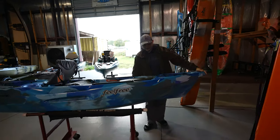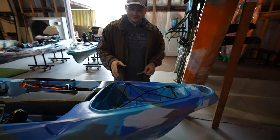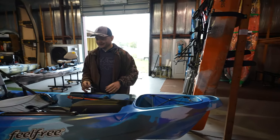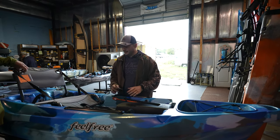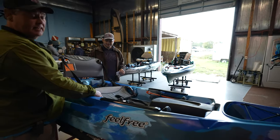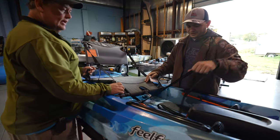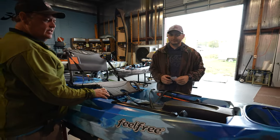Look at this — it has a kind of open bow. Hey guys, we got the Feel Free Moken 10 right here, version 2. This is a really nice kayak, a little one, ten foot. We've been selling a lot of these lately. This has a seat with a low position, or you can bring it back into a high position. You can lock it down right here, and you could stand up. Stand-up strap. It's got the wheel on the keel.